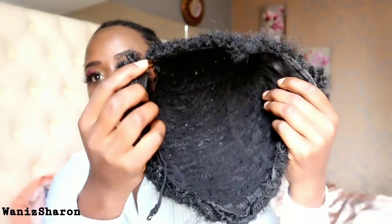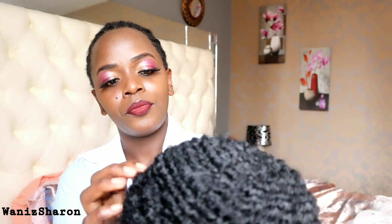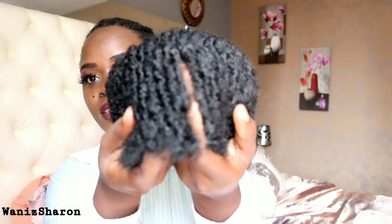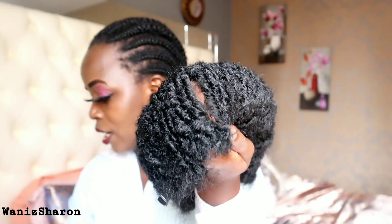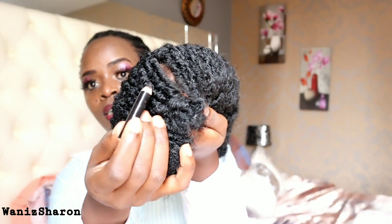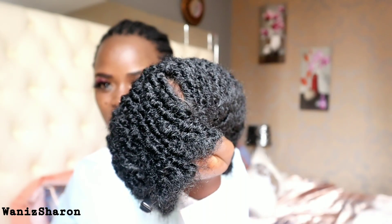This is our wig. I honestly love the cap — I love the shape of the cap. Here's the parting. So if you feel like the parting is big, you can just apply a pencil on the parting, like this, and then it will not show that much.